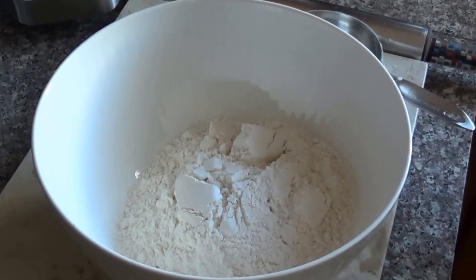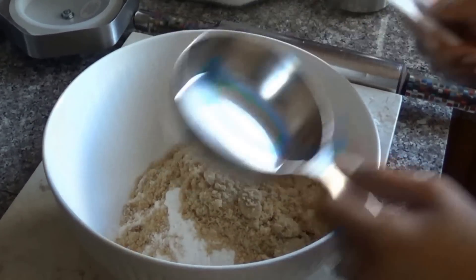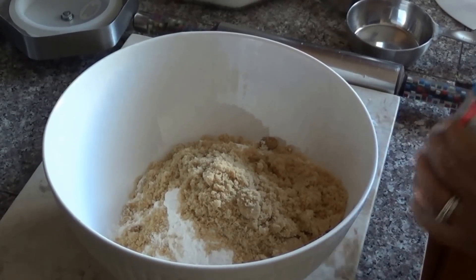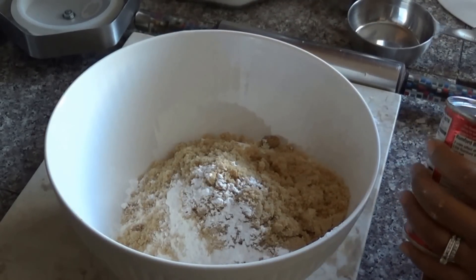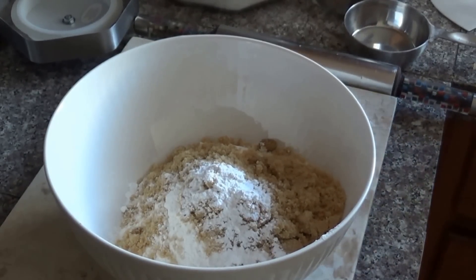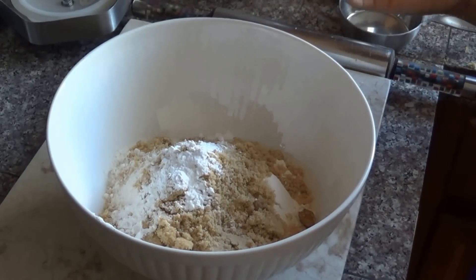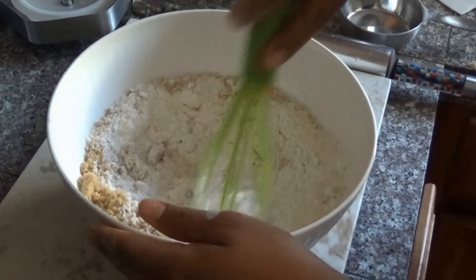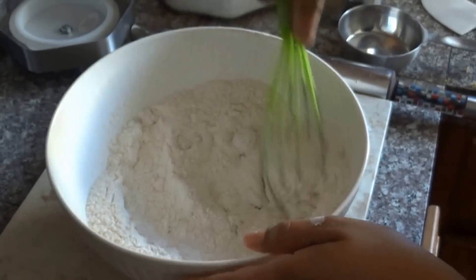We're gonna use one cup of brown sugar. If you don't like your bake sweet you can always reduce the amount of sugar. Now you're going to add two teaspoons of baking powder and you want to mix this all together. I usually use my hands but you can also use a whisk to mix it together.